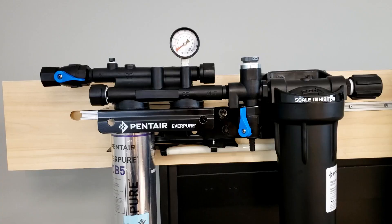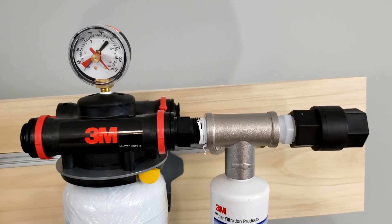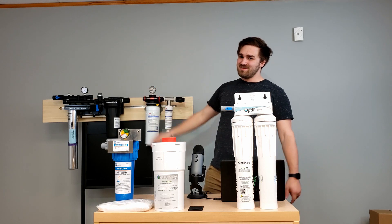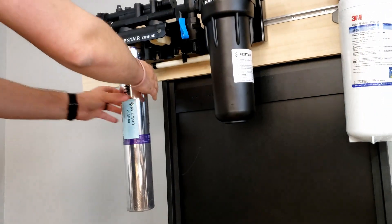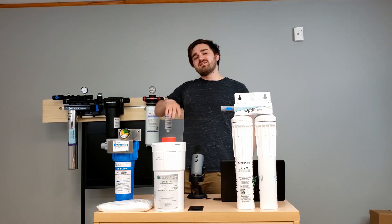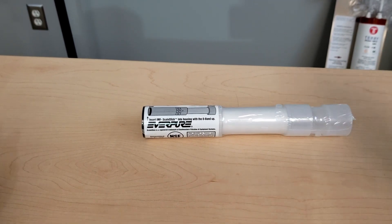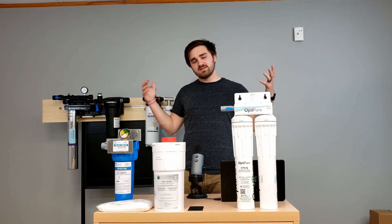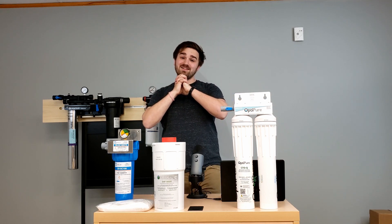What we've got over here is the Clean Steam 2 single, and we also have an SF-165 by 3M. Now, it might seem like sacrilege having these two together, but I promise you there's no beef here — all is well. We've got the 7CB5 chlorine taste and odor, and we've also got the scale stick as the second stage. So it's got that one-two punch with the chlorine taste and odor and the corrosion control, scale inhibition. Mash those two together, you've got yourself a clean steamer.